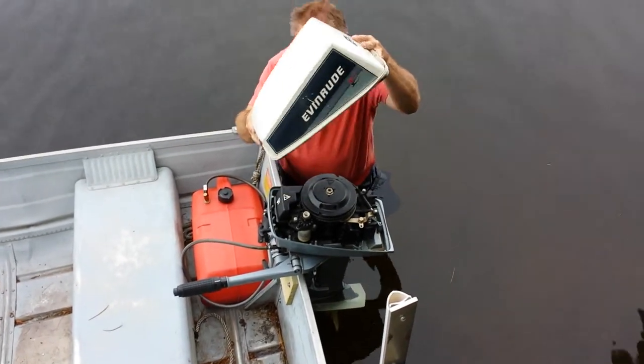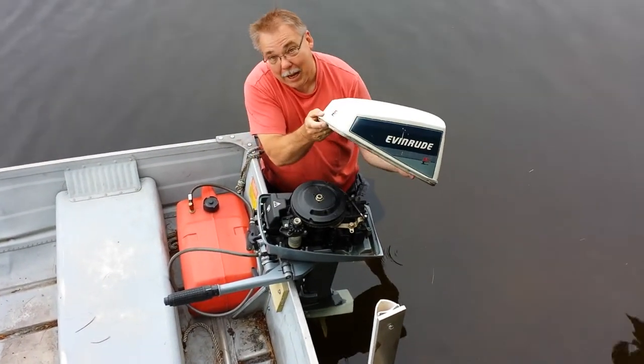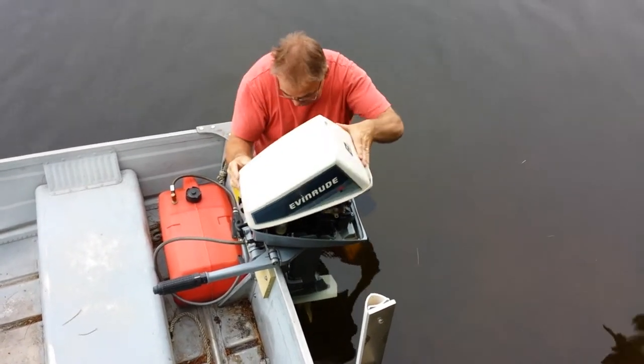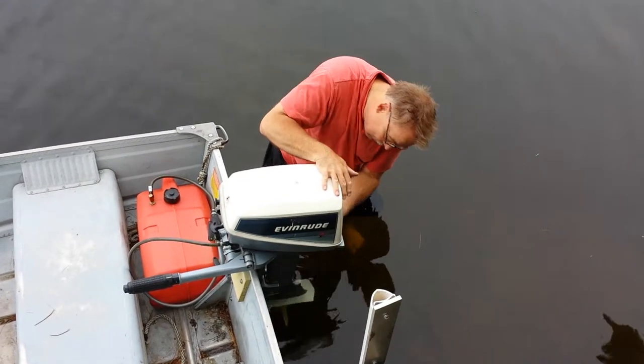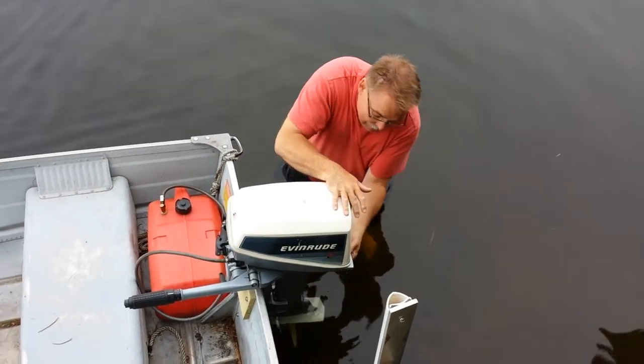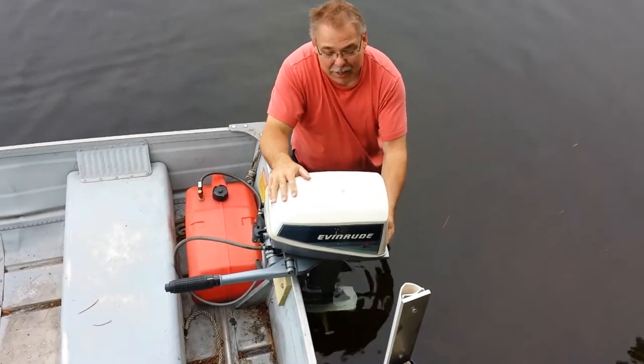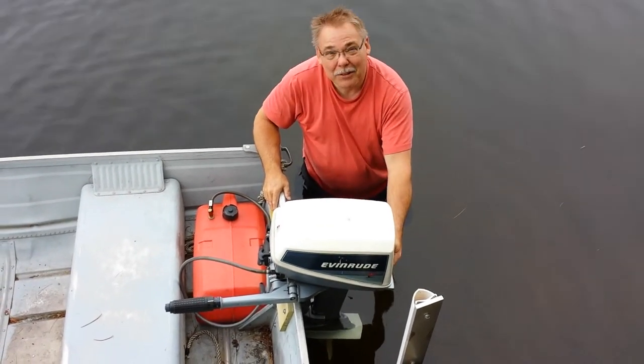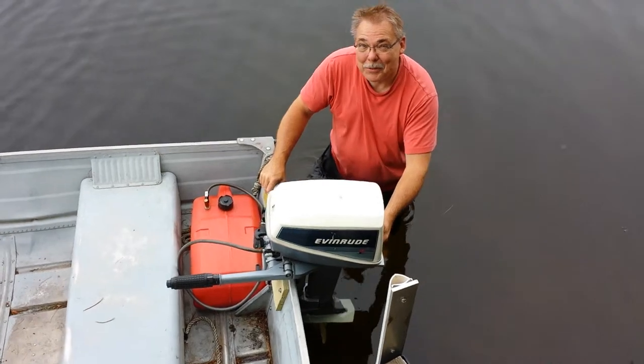To put the cover back on, there's a little tab at the front that goes into the slot. Put it on and you'll feel the latch pull the cover down tight. That's all you should have to do, so hopefully you don't have any trouble starting the motor.